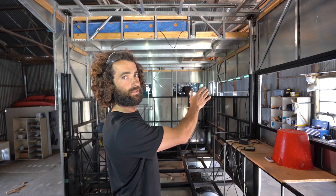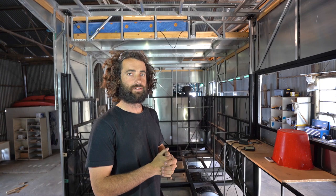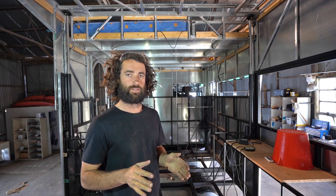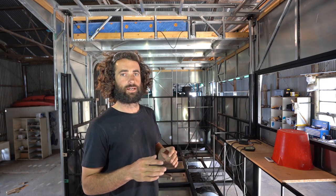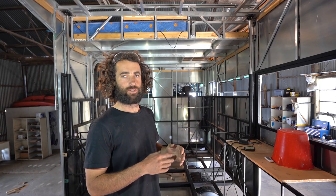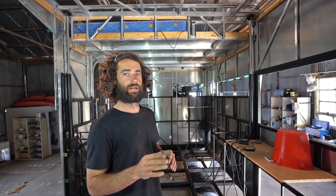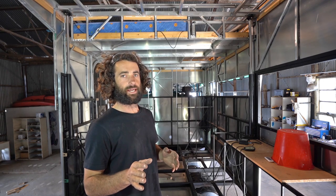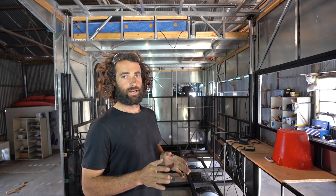I've got two actuators up the front, two actuators in the center and two actuators at the rear. Each actuator can lift 3000 newtons, so about 300 kilos, and they're 24 volt actuators. The reason I've used 24 volt is because the truck's electrical system is 24 volt and I'm going to run them off the truck system. That's so that if we're camping somewhere for a few weeks and the house battery is a little bit low, I can always just start up the truck and use that system to lower the roof and get out of there. The actuators are IP65 rated, so they're sealed against dust, wind and rain, but I don't think they're completely waterproof — they can't be submerged, but they're weatherproof. That's about all there is to say about the actuators — if there's anything else you'd like to know, please let me know in the comments.